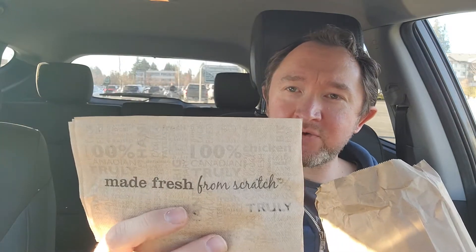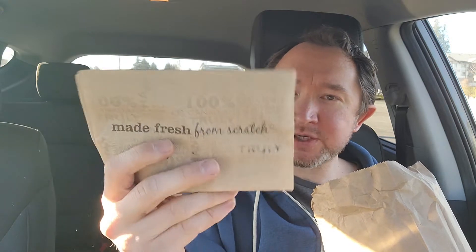All right, I got it. The Big Mary here from Mary Brown's. Again, I've never had it before. I just went with the sandwich, and we got our Mary Brown's made fresh from scratch.